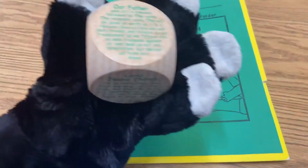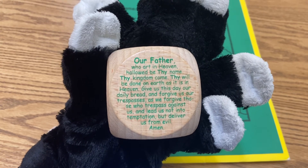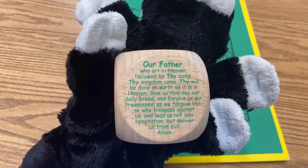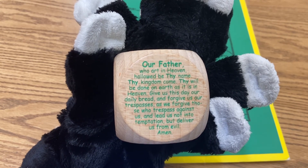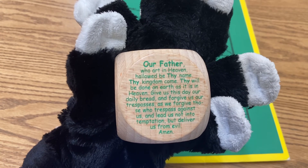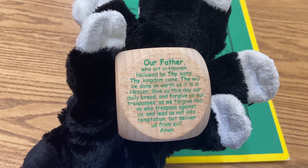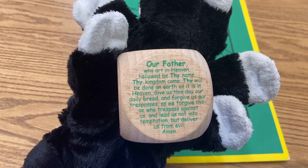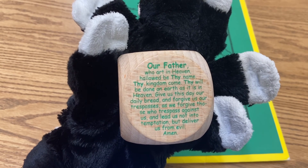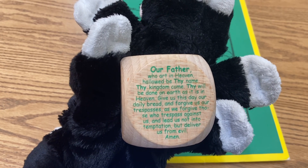We'll go ahead and say our Lord's Prayer. In the name of the Father and the Son and the Holy Spirit, amen. Our Father, who art in heaven, hallowed be thy name; thy kingdom come, thy will be done on earth as it is in heaven. Give us this day our daily bread, and forgive us our trespasses as we forgive those who trespass against us, and lead us not into temptation but deliver us from evil. Amen. Saint Lawrence Martyr, pray for us. In the name of the Father and the Son and the Holy Spirit, amen. Great job today, boys and girls — give yourself a big hug!